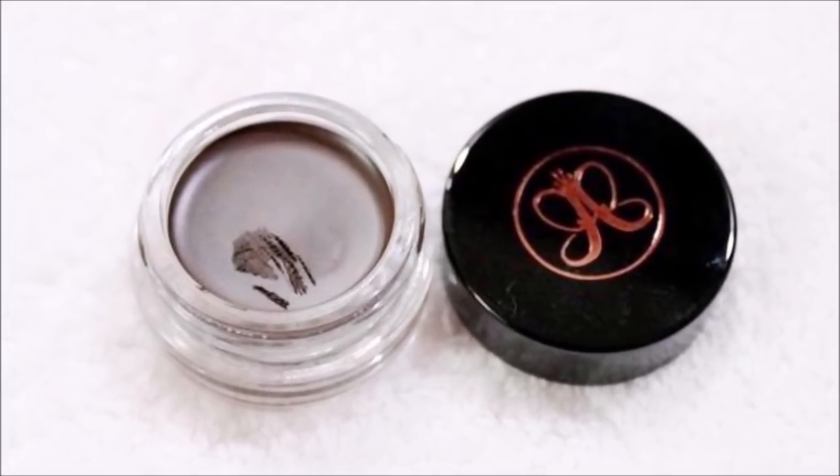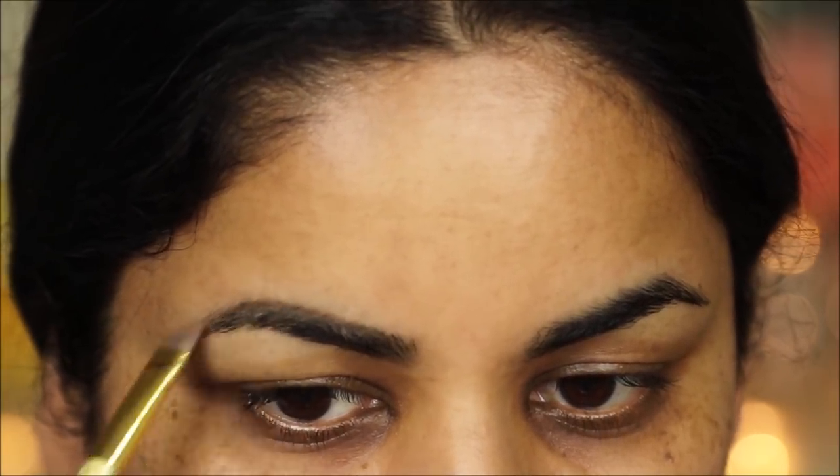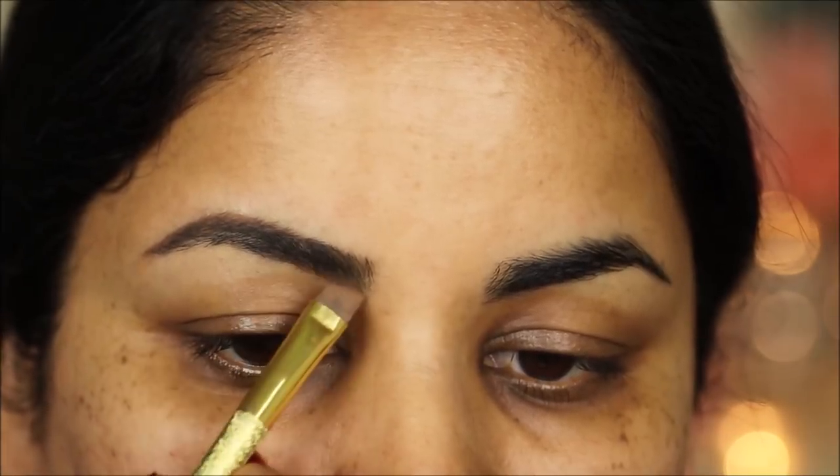I always like to start with my eyebrows — once they're done you can set them aside and focus on the other makeup. To fill in the sparse areas, I'm using the Anastasia Beverly Hills Dip Brow Pomade in dark brown, and with the help of an angled brush I'm going to fill in those sparse areas.